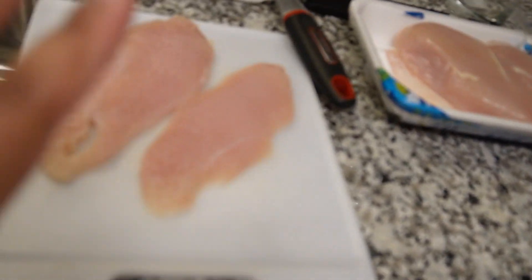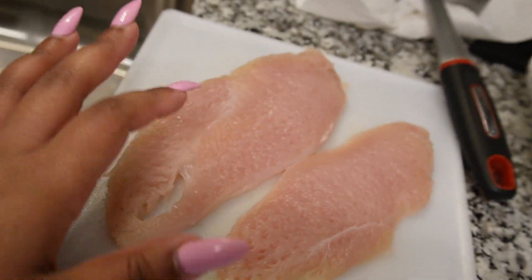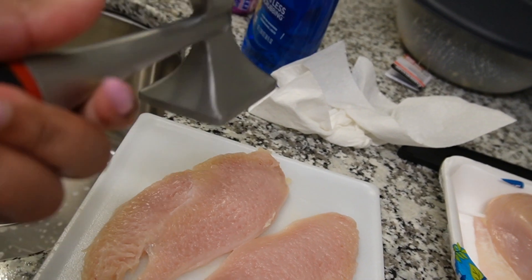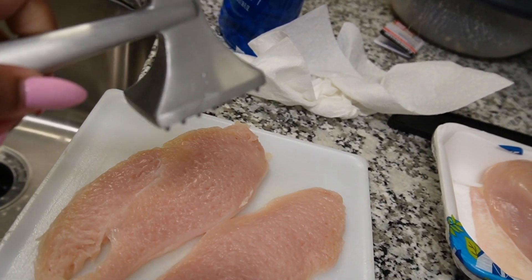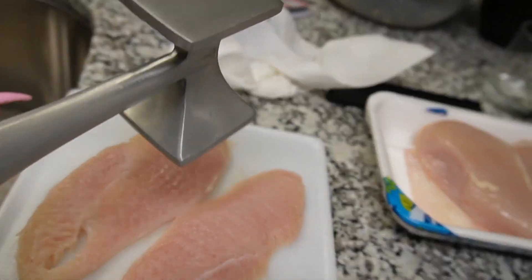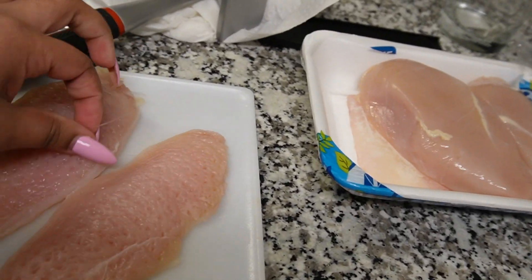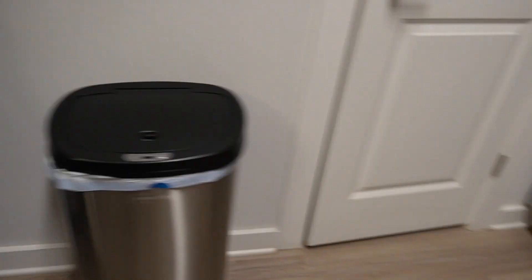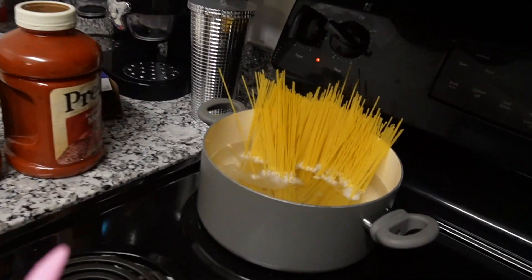I already got the first one cut up in pieces. I use this meat tenderizer hammer to make them flat a little bit. I'm gonna add my seasonings and stuff like that, wash them off again. And then over here I have my noodles.